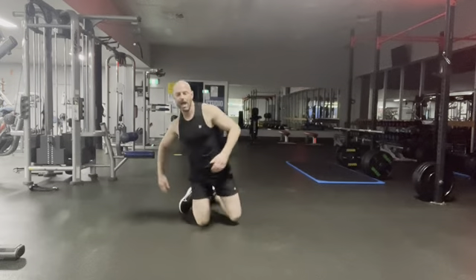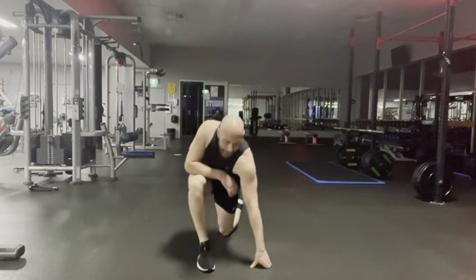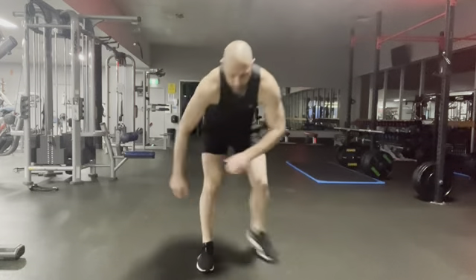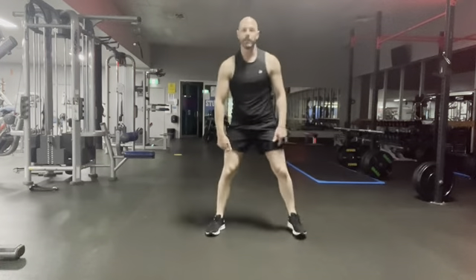All right, done. Next one — fast feet with a squat jump. We're going to take the feet wide.